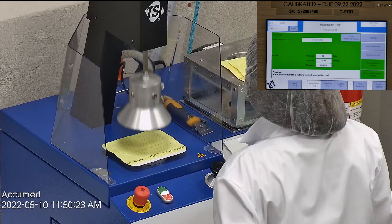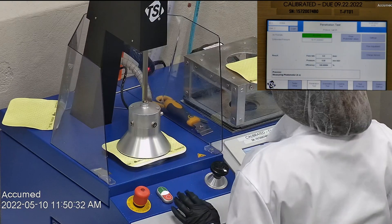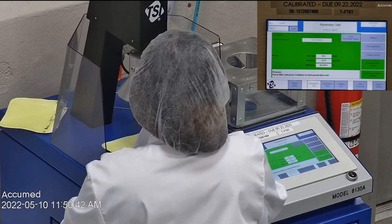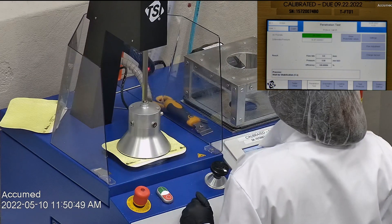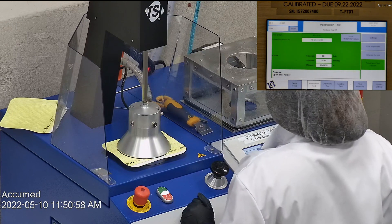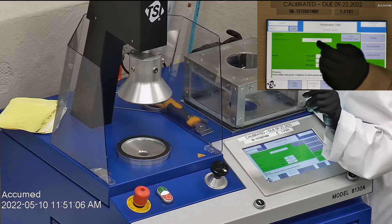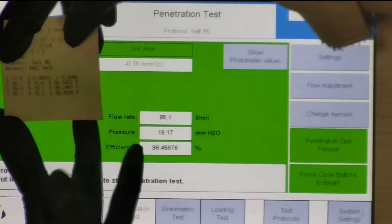The second sample had a filtration percentage of 98.25% with a pressure drop of 18.7. The last sample's filtration was 98.46% and had a pressure drop of 19.2 — still on the higher side, meaning these aren't super breathable, but they still pass the NIOSH requirements.